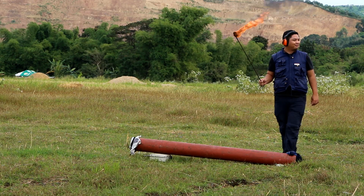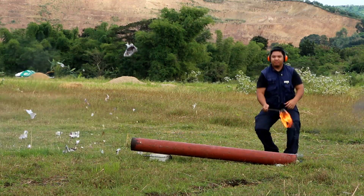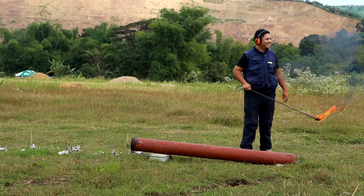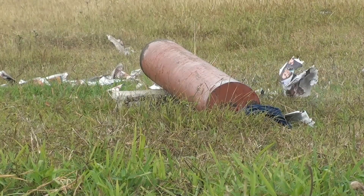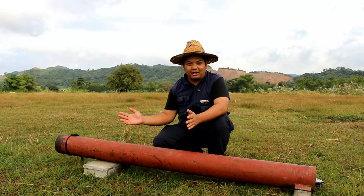Fire in the hole! So there we have it — our Calburo Cannon.